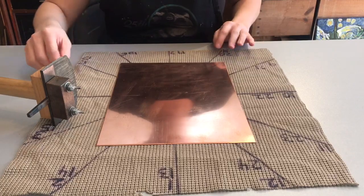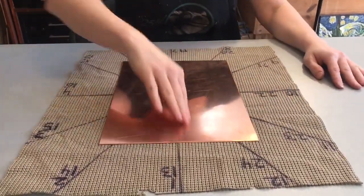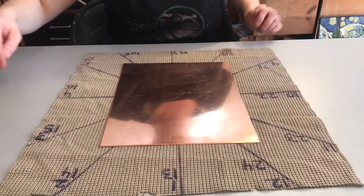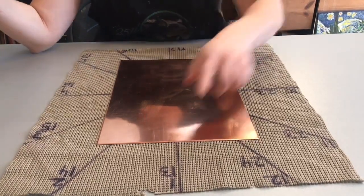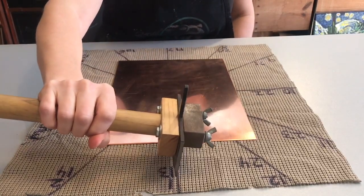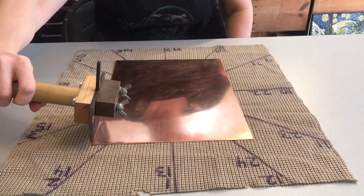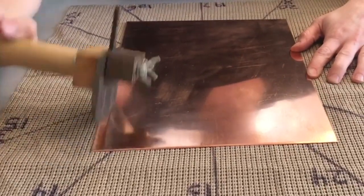We're going to be rocking the plate in 24 different directions. I make a mat that's got 12 angles, so you basically go around the clock twice. We're going to start on angle one here, and that means we're going to line up the rocker blade to be parallel with that angle, and so on with all the other angles as we go. I start at one end of the plate and work my way down to the other end.